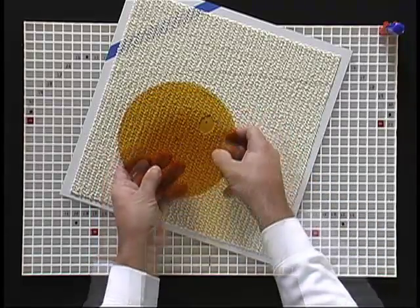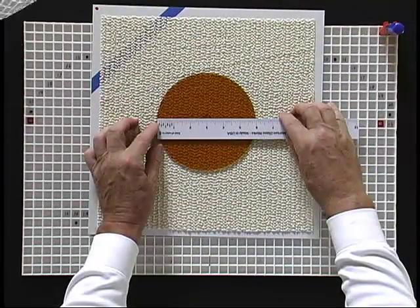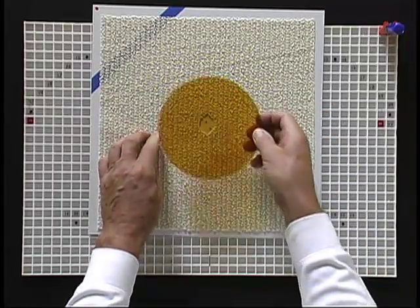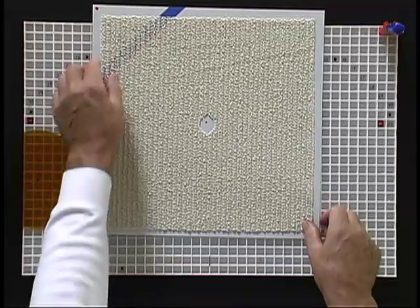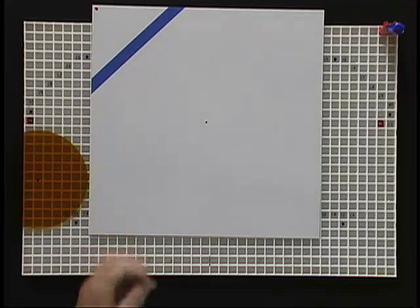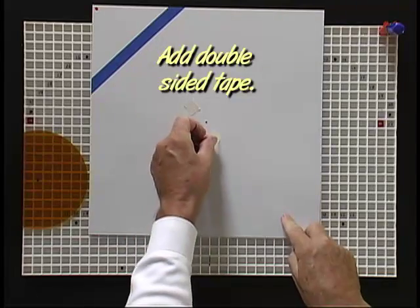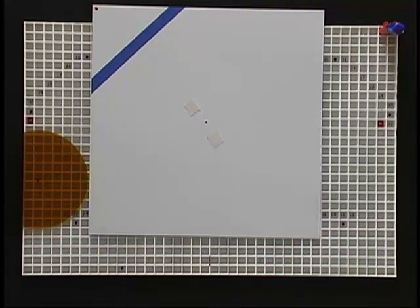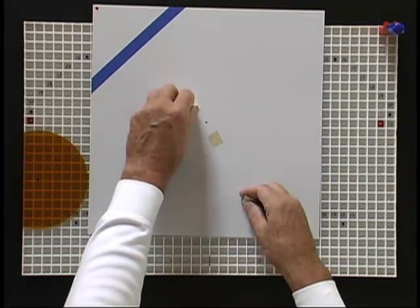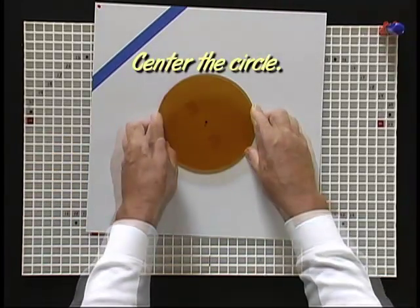With smaller circles, I prefer using double-stick tape to hold the glass in place rather than the pad. I feel circles under 6 inches tend to tilt some from the scoring pressure when the pad is used. This effect is similar to tilting your cutter during a score. You will get a better score using the tape with smaller circles. The circle and border system comes with a roll of double-stick masking tape and you will only need a couple small pieces to hold the glass.